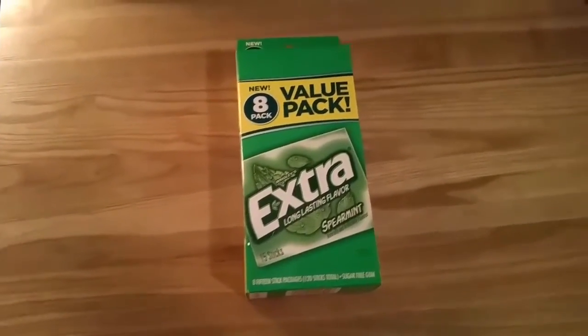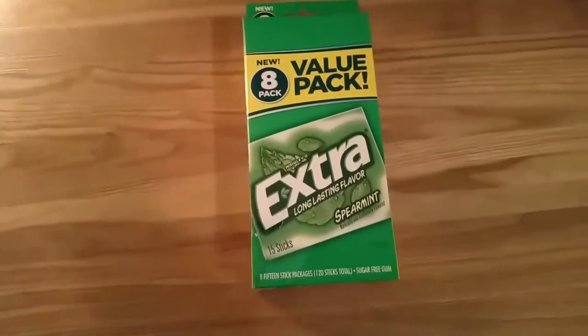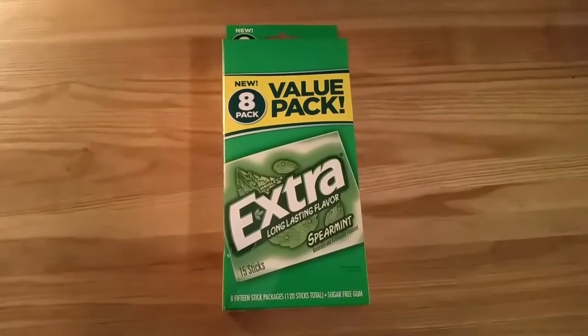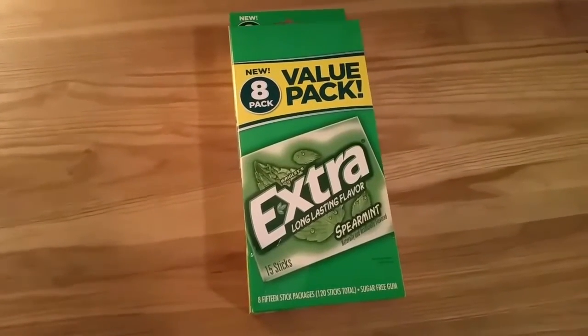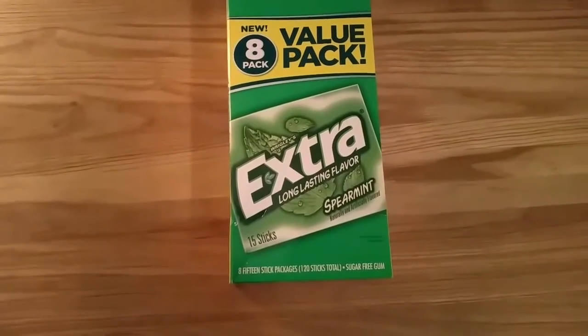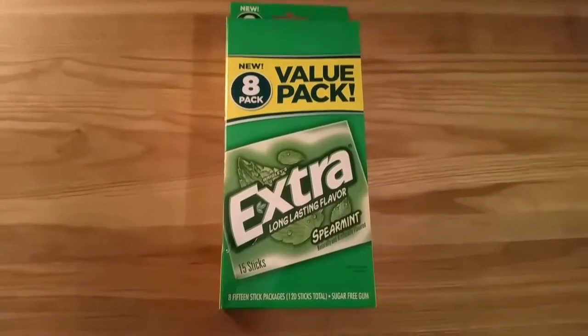Look at this big pack of extra long lasting flavor spearmint chewing gum. You got 8 fifteen-stick packages, 120 sticks in total, and it is sugar free.